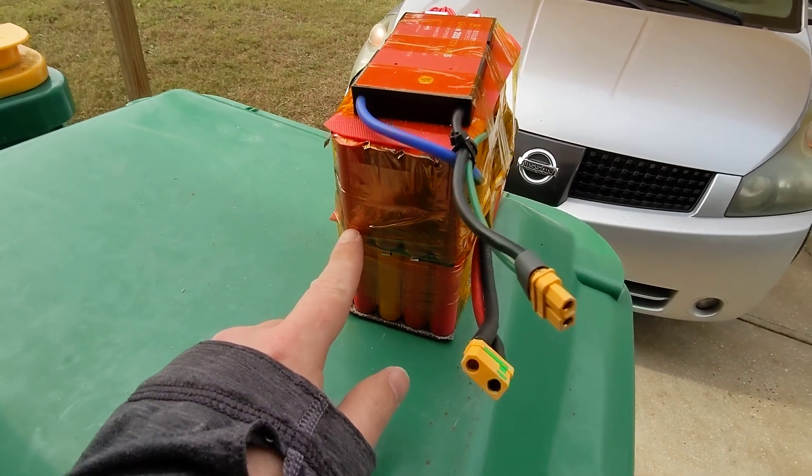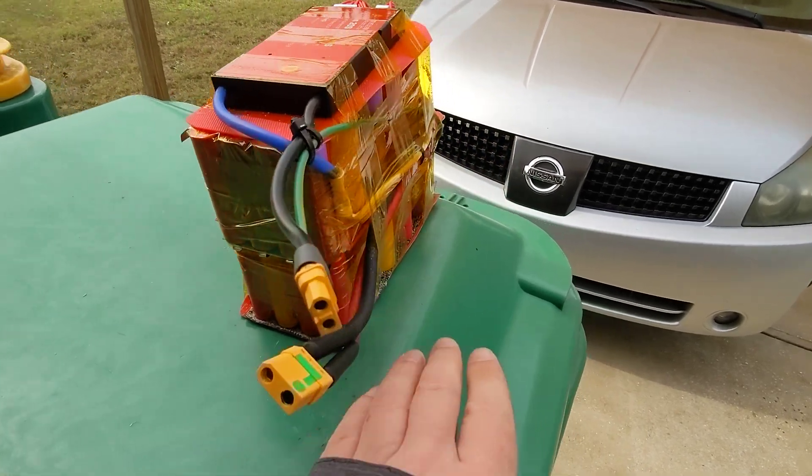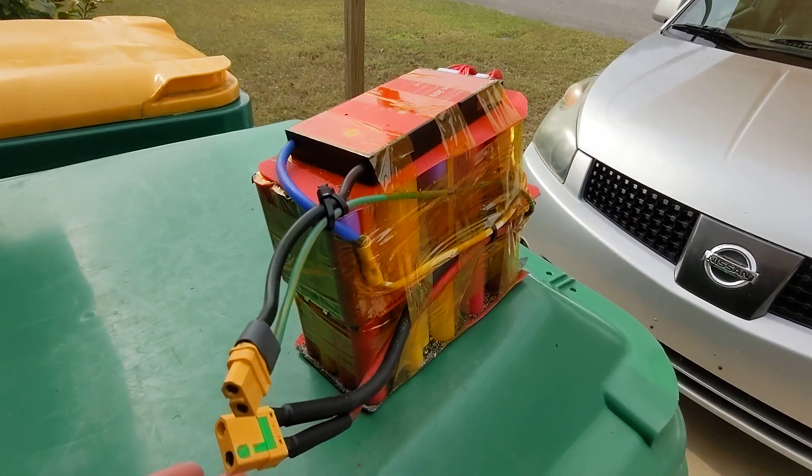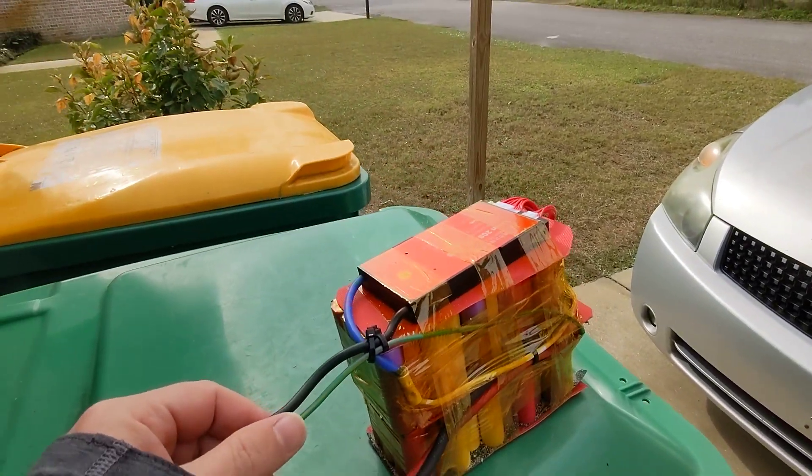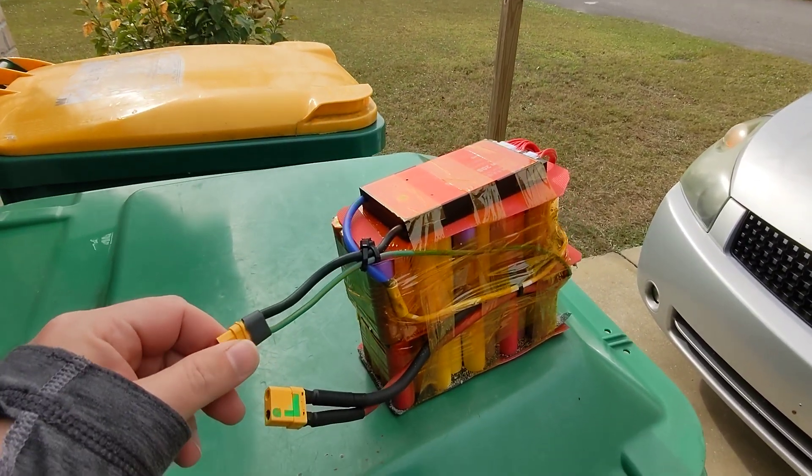The parallel ones get your capacity. So it's 10 down here, 10 down here. I folded the two stacks over and that gets me 20. This BMS is only connected for charging.